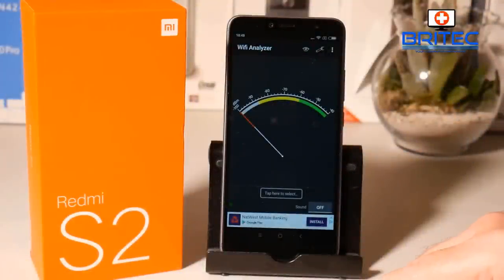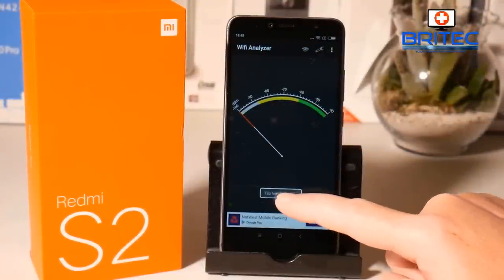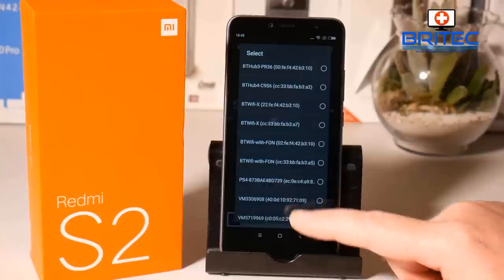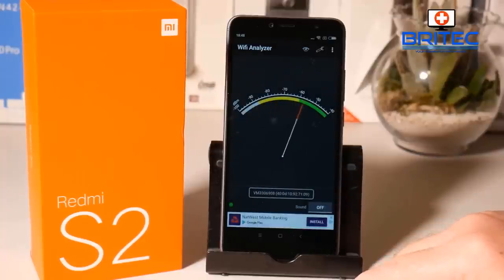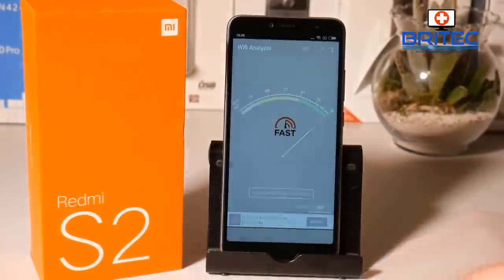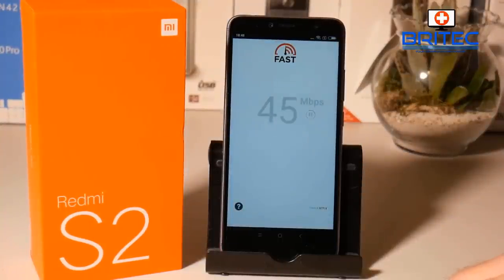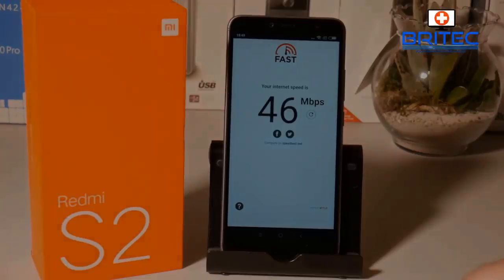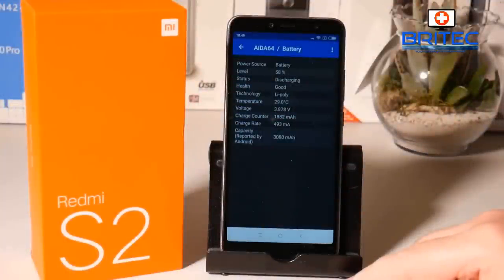The Wi-Fi antennas on here are pretty good — you get really good signal. I'll do a quick test so you can see. I found the Wi-Fi antennas to work really well and I've got very good Wi-Fi speed on this phone — it's maxed out there. I'll also do a quick speed test so you can see what the download speed is like, though this will vary depending on what sort of internet speed you get in your home.